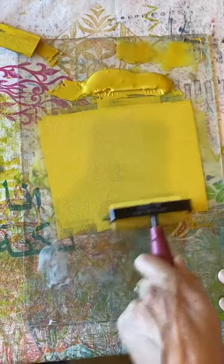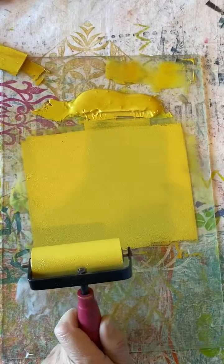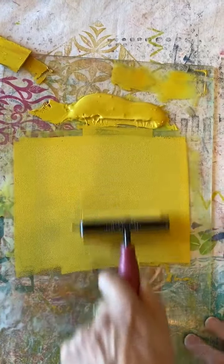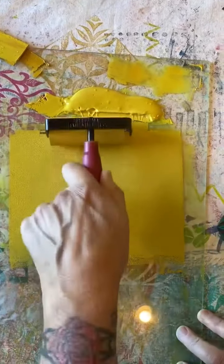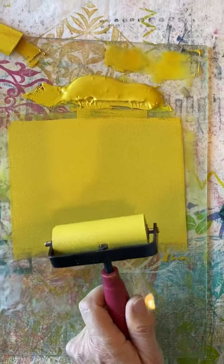Now one of the most important things to me in a print is the sound of the ink. There's a very specific sound, so I want you to listen. It's not wet and it's not super tacky, right? It has this lovely sound.